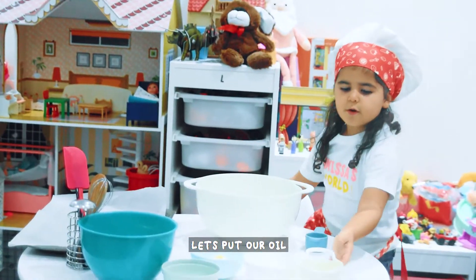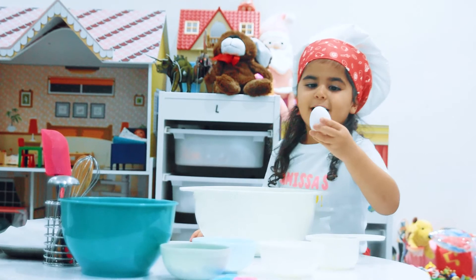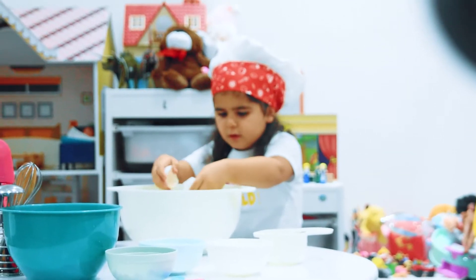Let's put our coconut oil. And now we are going to put the egg. Can you go down? Excuse me. Wow!